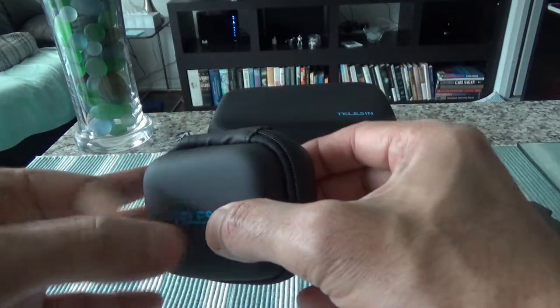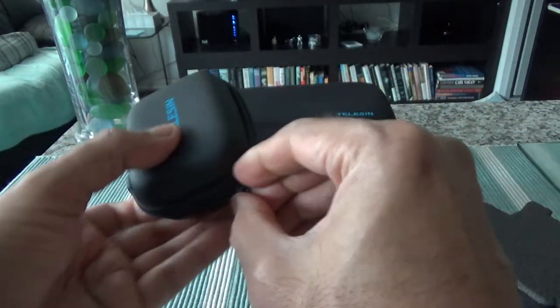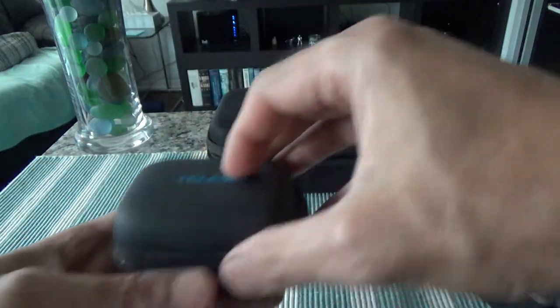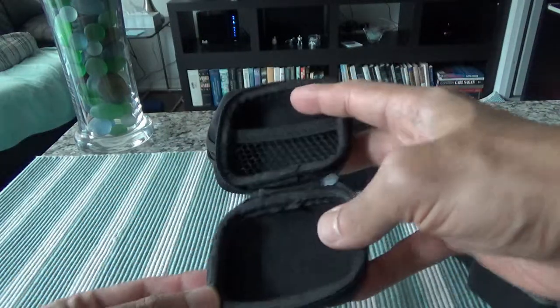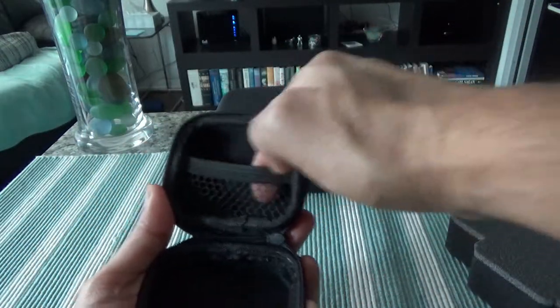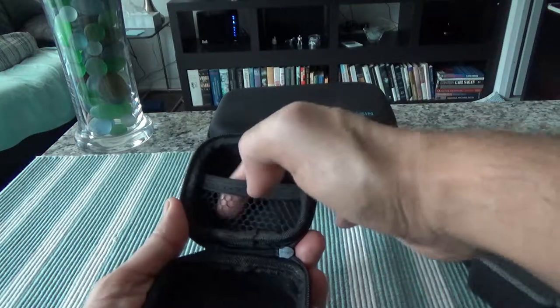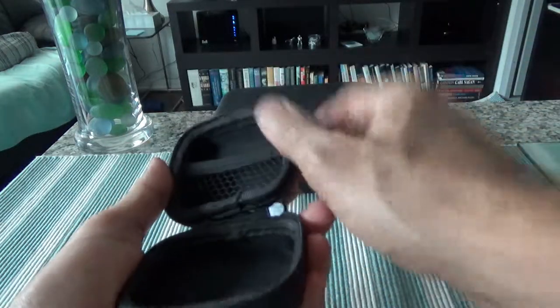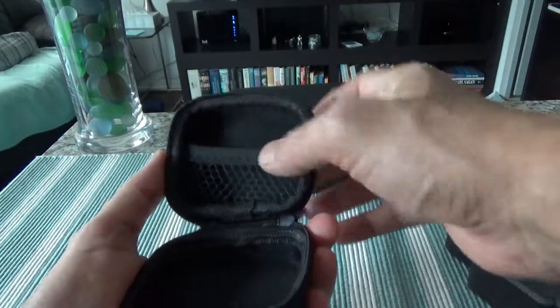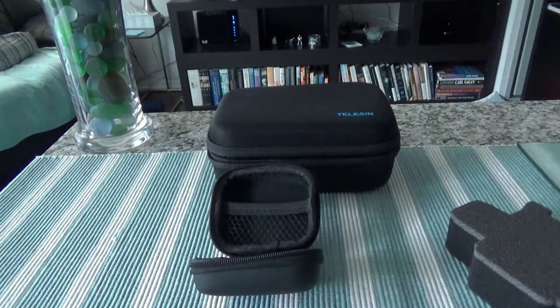The mini one looks like it's made of the same material and is also a hard shell. Inside, you can fit in your GoPro and it looks like there's a pocket for a battery, or you can slide in some SD cards or possibly a cable. However, if you put in a cable the battery may not fit after that.